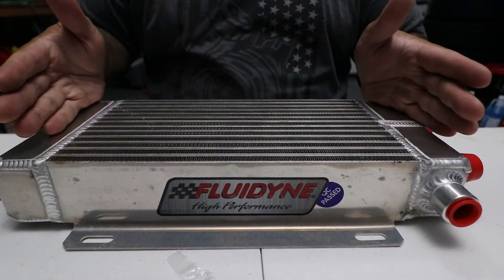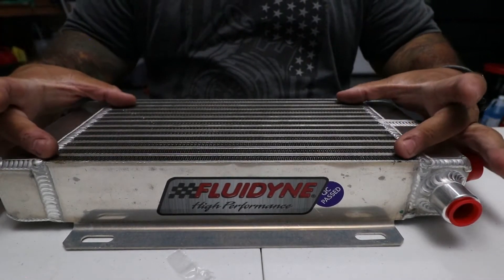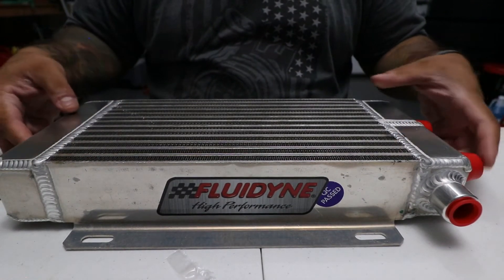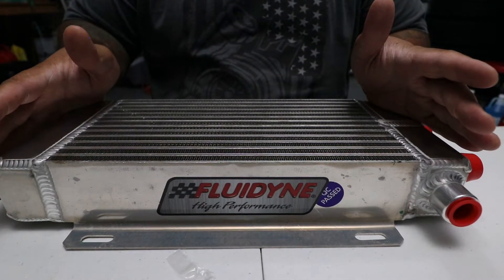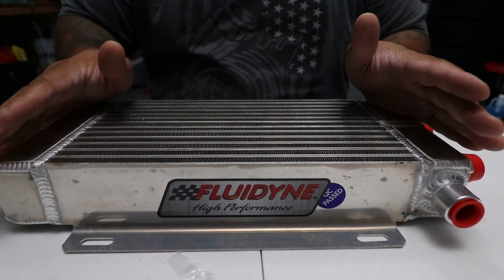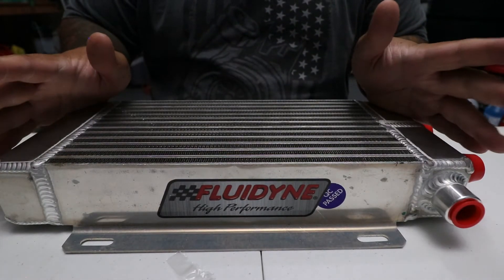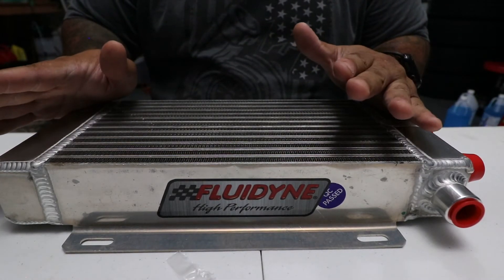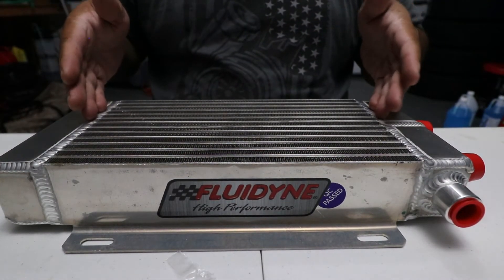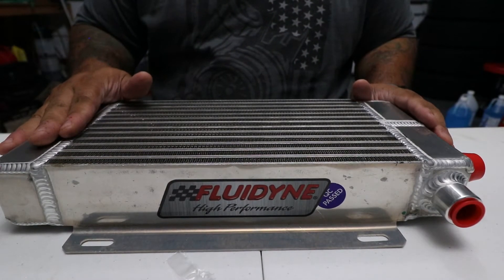The original cooler that comes in a few kits is only an 8 or 9 row cooler, so it's actually smaller and not as thick as this. I was concerned that with the amount of heat this engine produces it wouldn't be enough, and I've seen complaints online from people saying they were still having very hot temperatures with those smaller coolers. So I decided to go with this Fluidine unit — it has very good reviews and they make very good products.